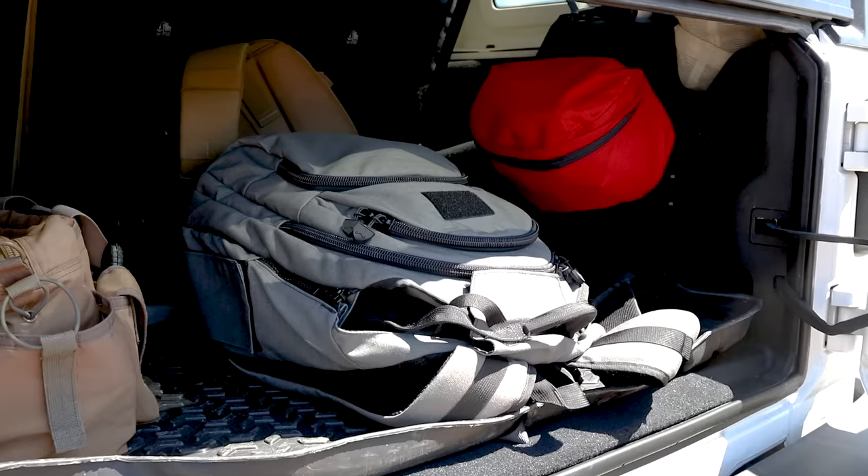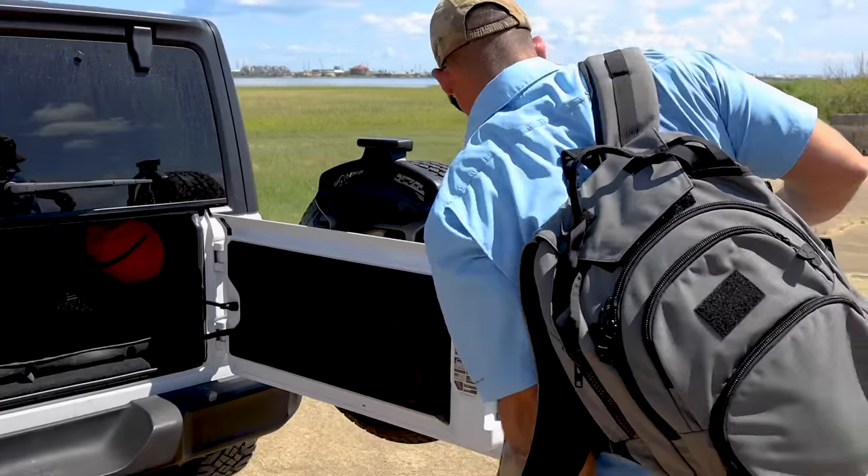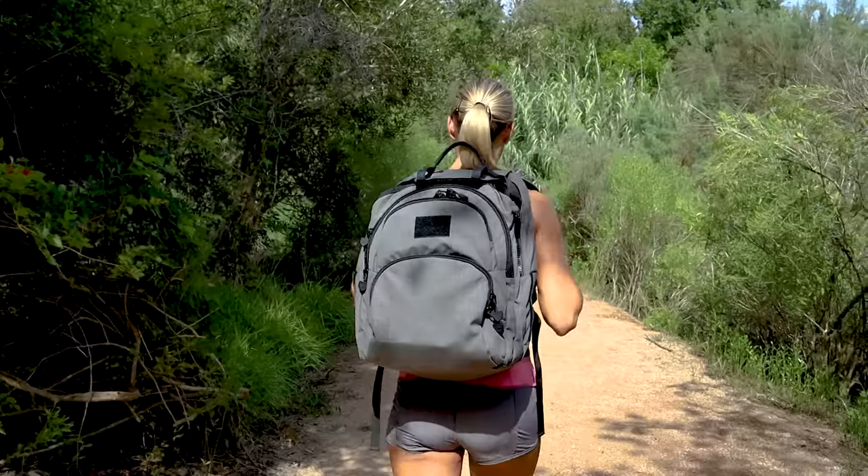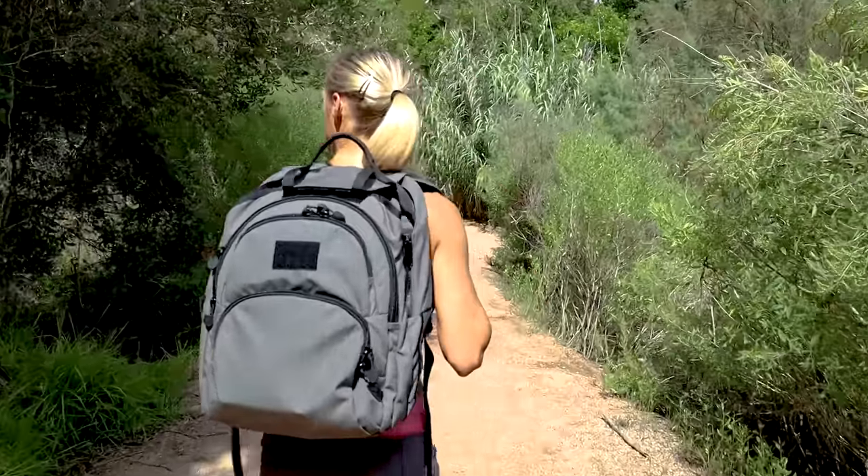Hi, I'm Josh with Burna Technologies, and this is our first look at the all-new Burna Shield, Burna's first ballistic-rated backpack. The Burna Shield on its surface is an extremely versatile backpack that is adaptable to fit seamlessly into environments from the office to the trail and everything in between.